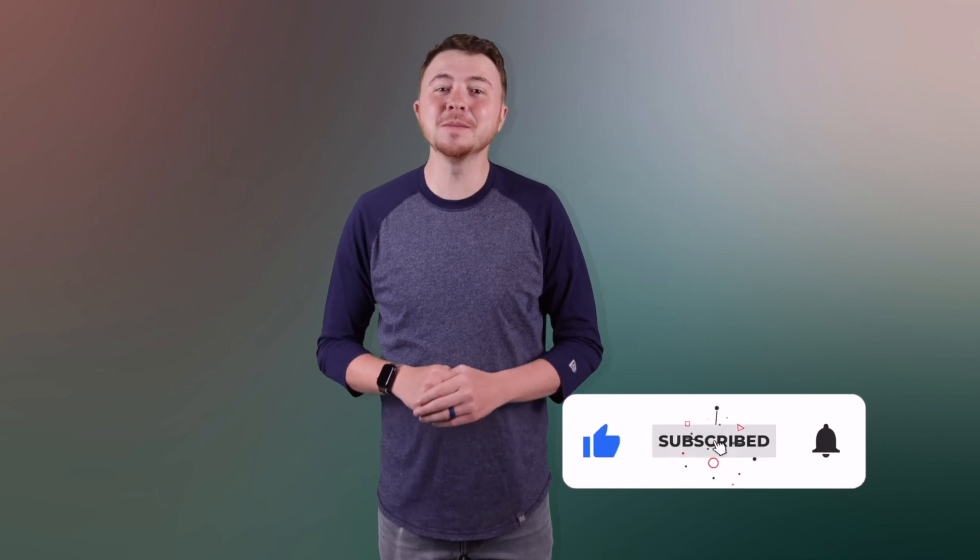If you found this video helpful in any way, make sure you like, comment, and subscribe, and leave a comment down below. I can't wait to see you then, and don't forget to always keep smiling.